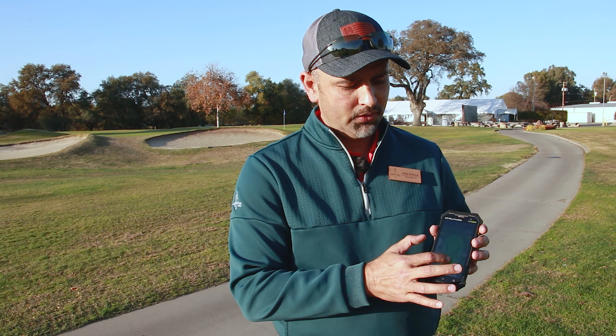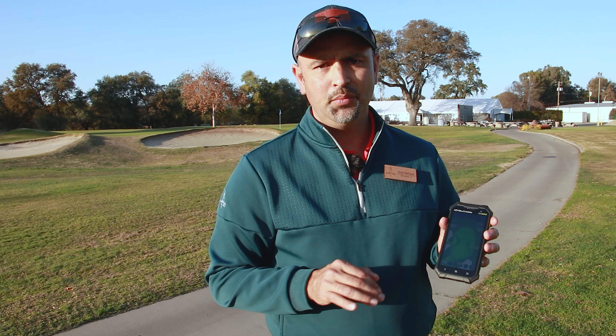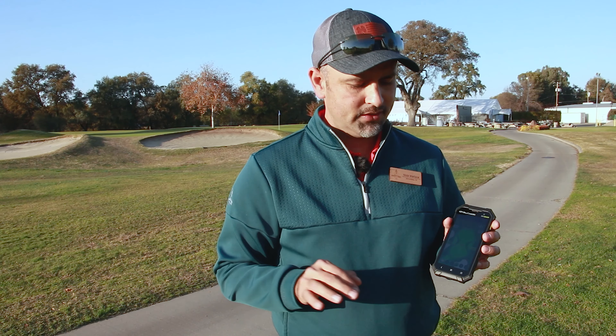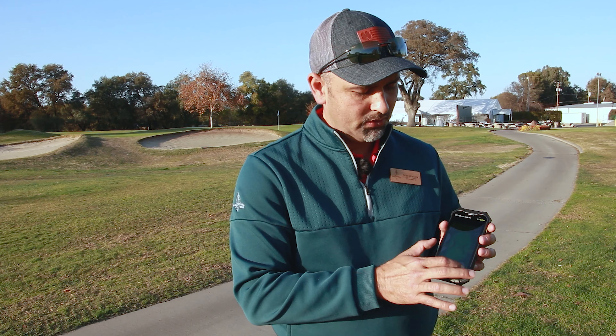You can also move the pin location to the front, middle, or back — wherever you think the pin is — for a little more accuracy. Besides that, you can keep score, keep stats, and it has another cool feature where you can mark your ball to see how far your shots are going.